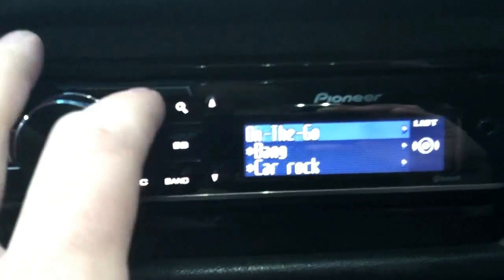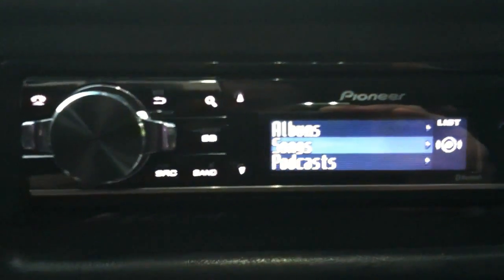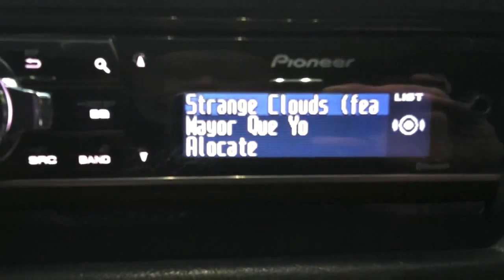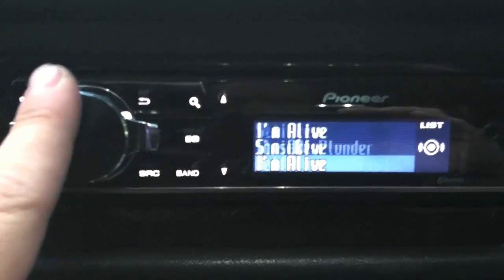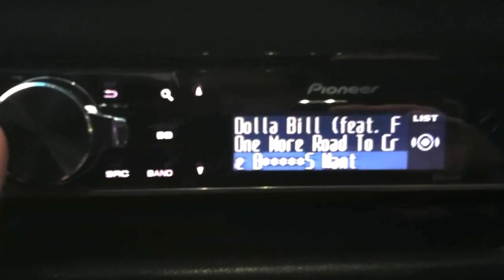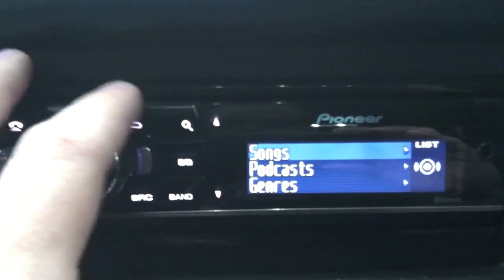The thing I used to have trouble with is on Songs — it's the biggest list of things you can look at — so let's see how fast it populates as I scroll. On my old one, if I scrolled real fast, it would just be blank spots and you'd have to pause and wait for it to populate. So that's pretty cool. Another thing I like about the search features on this unit is if I go to Artists...